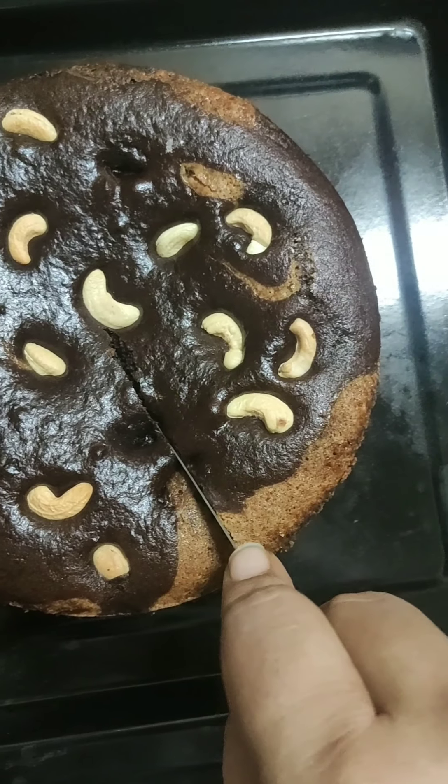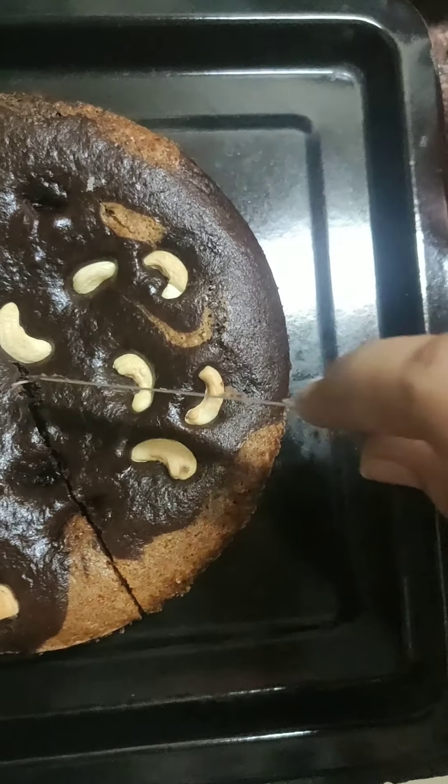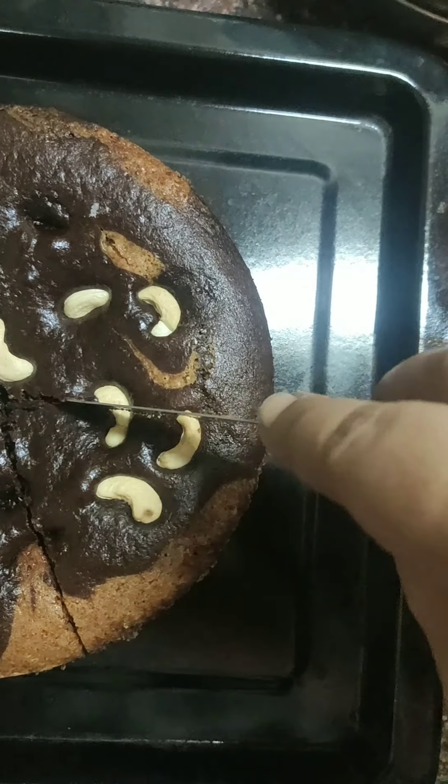Hi my lovelies! I really like baking, and today I have made a chocolate and vanilla marble cake.